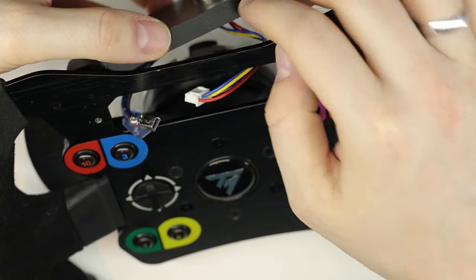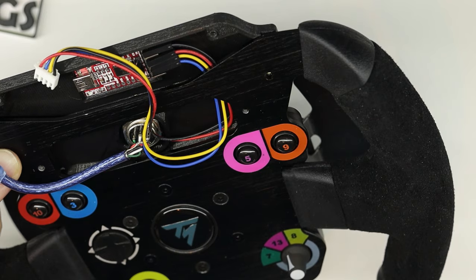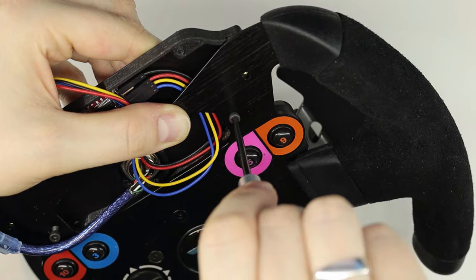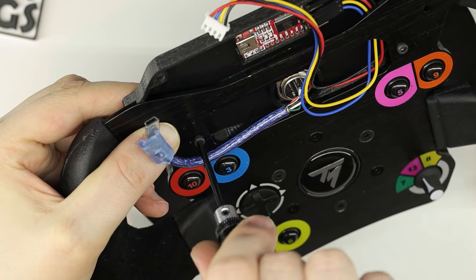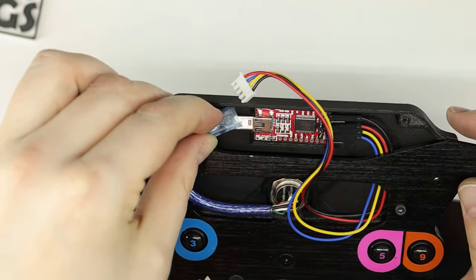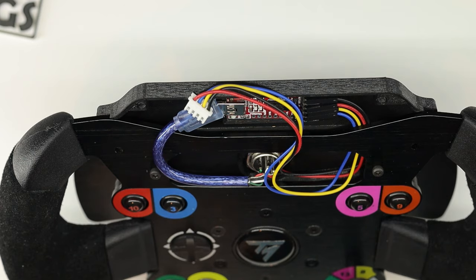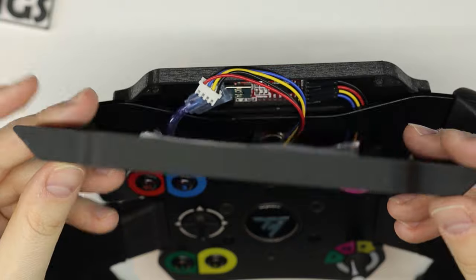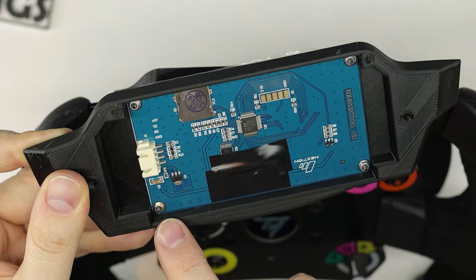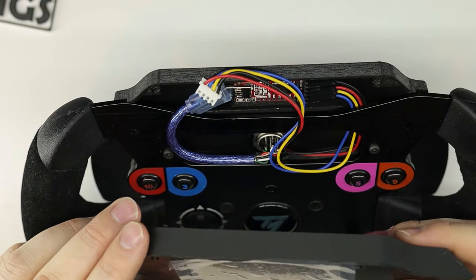Let's put it on — first slide the cables through this gap here, then hold it in place with two M3 screws. Plug in the USB cable, and now let's put on the front display cover. On the front cover, the Nextion display is held in place with four M2 screws and nuts on the other side, so make sure you do that before assembling the whole unit.